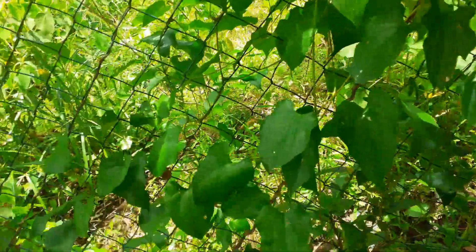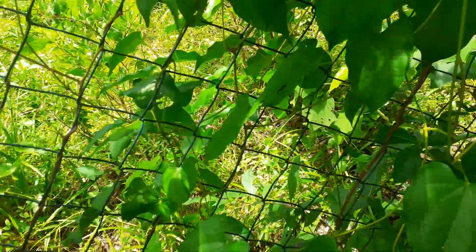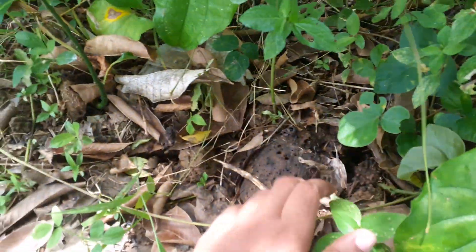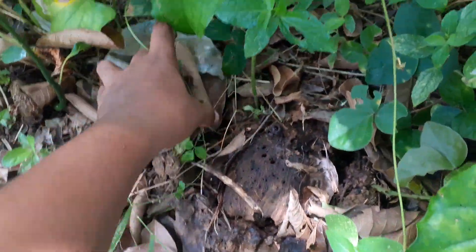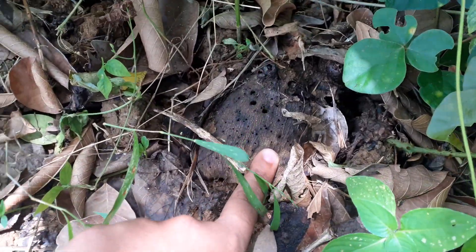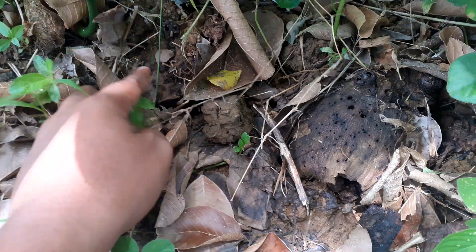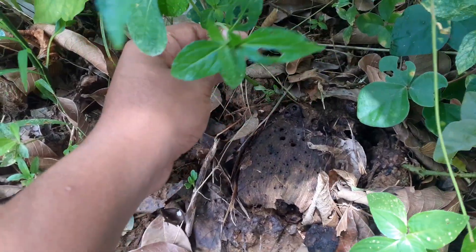Hi guys, welcome back to my channel. Do you guys remember those videos where I planted these yams? You can still see them — that's one, this is the other one. It's rotten, but these things are still going.